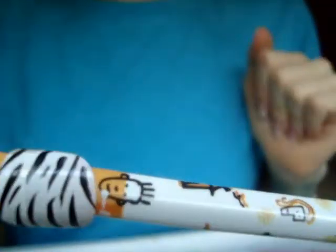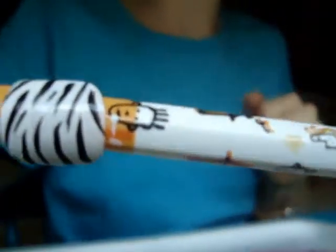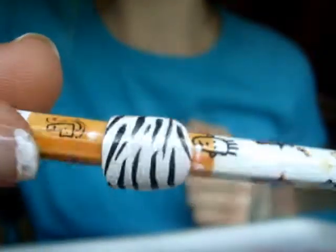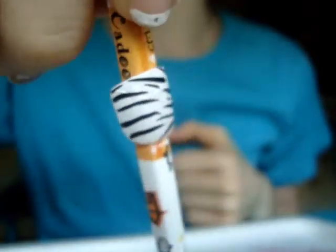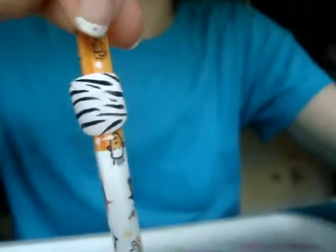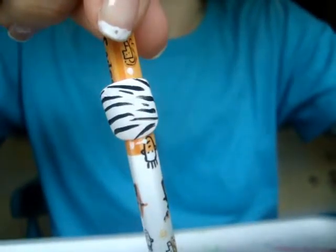Remember, it can be any color you want. I just recommend the base coat being lighter than the stripes. And that's how your zebra nails should look. Very easy, very cute. I hope that helped you guys. Bye!